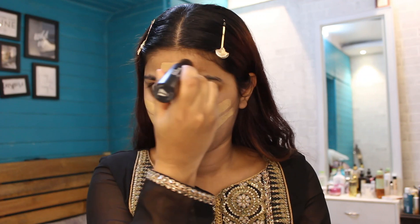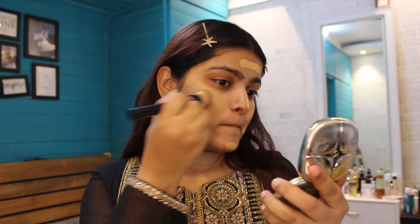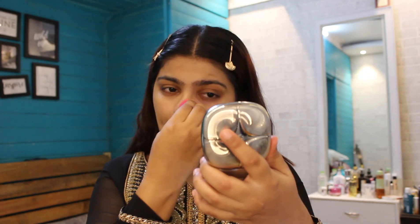I love this foundation — it provides medium to high coverage, so it totally depends on what kind of coverage you're looking for. I am blending it using both a brush and sponge because it is a really thick texture, so I always make sure to blend it really well.